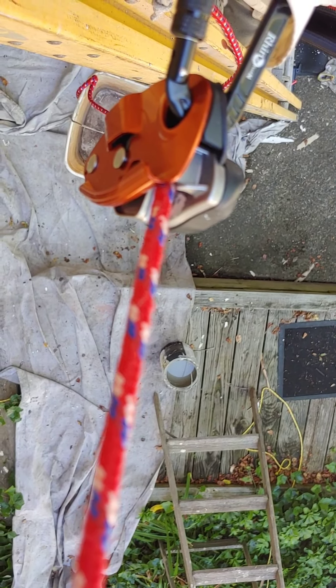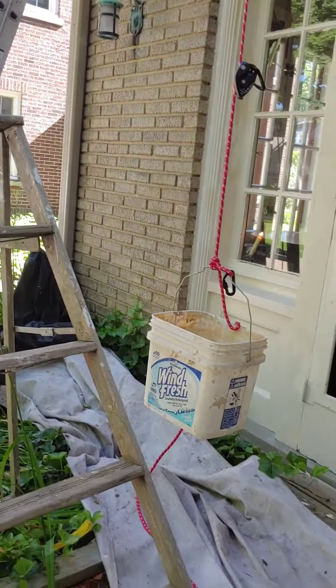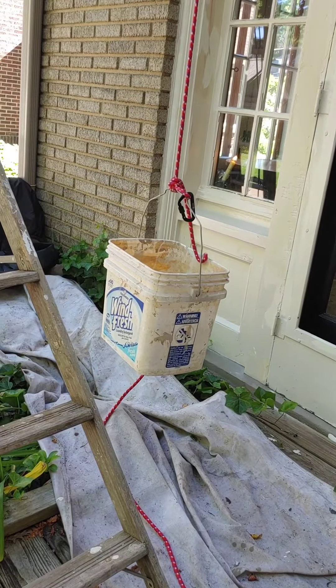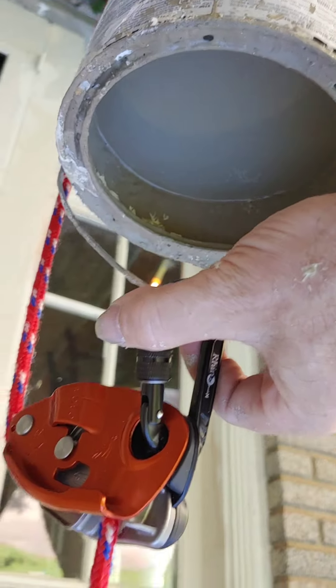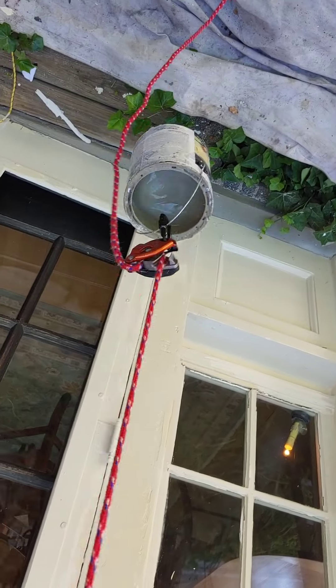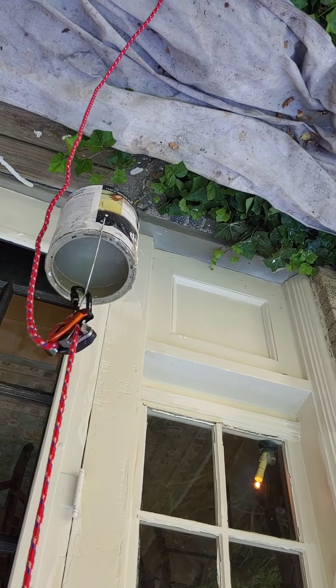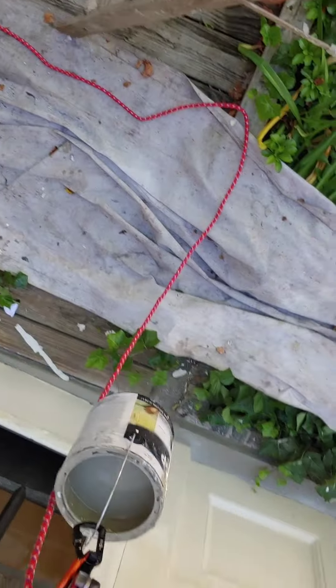We've already established that the Grigri does not work without the weight on the end of the rope. However, I'm going to test it again. The Revo does work without that weight on the end — all it needs is something to spin that wheel really quickly. I'm going to do this new test without the bucket. I'm putting a bucket on the end and going to spill this bucket of water, proving that you need a weight on the bottom. Correction — it works when it's directly from above. But does it work when it's actually out to the side? Let's see.